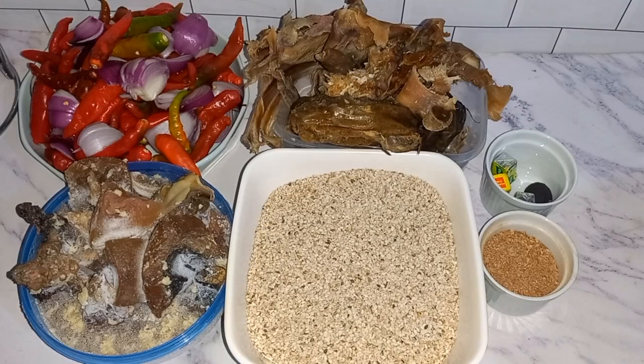Hello everyone and welcome back to Becky Cooks. Today we are going to be making bene seed soup, also known as sesame seed soup. These are the ingredients I'll be using.